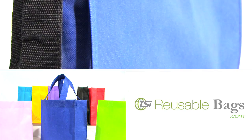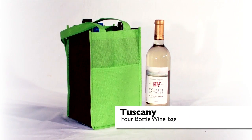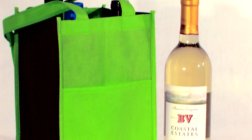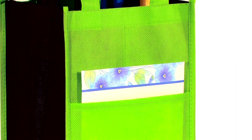Get eco-friendly with our extensive line of reusable shopping bags. With our Tuscany 4-bottle wine bag, show up to any social gathering and make an impression. Made from 90GSM non-woven polypropylene, this bag features two 23-inch long self-material handles and a front slash pocket ideal for gift cards.